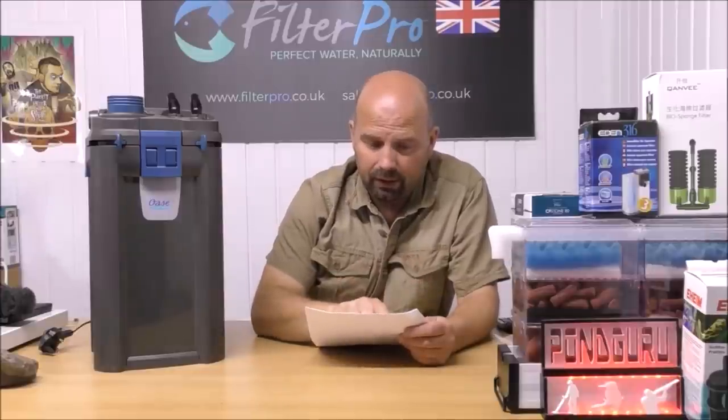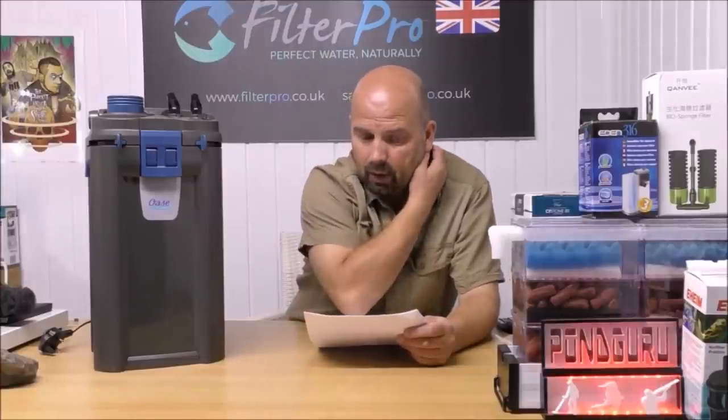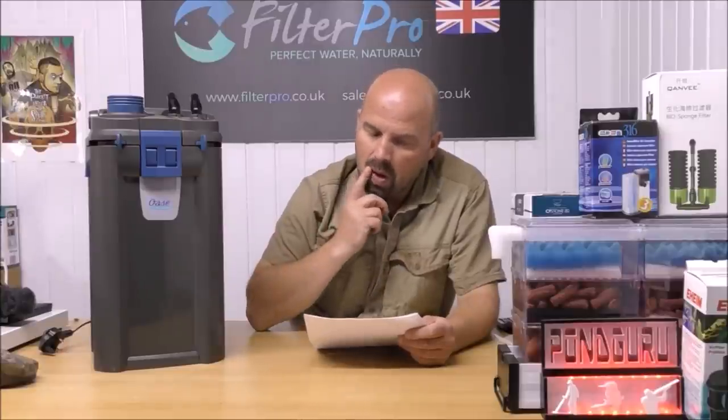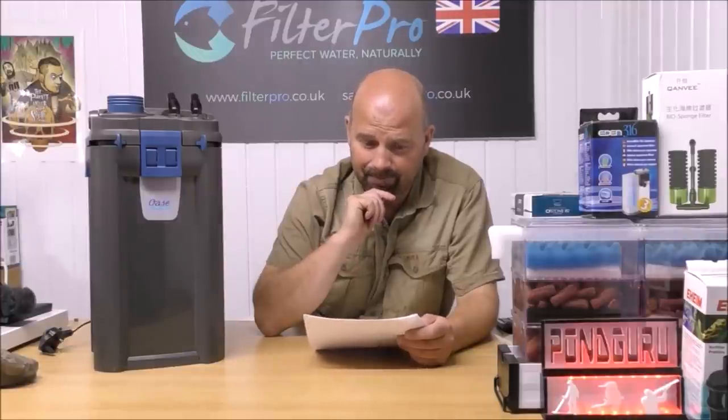Optimal filtration: fine 45 ppi pre-filter foam for optimal mechanical filtration of coarse debris and longer service life of the biological media. Because the biological media in here is plastic, we don't have to worry about service life — you could probably leave it outside for 10,000 years and it would still function as biological media.